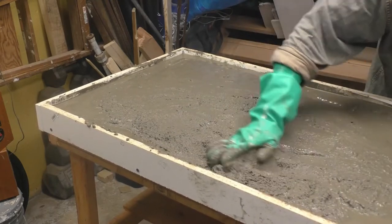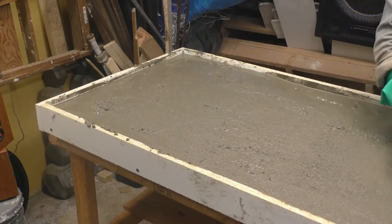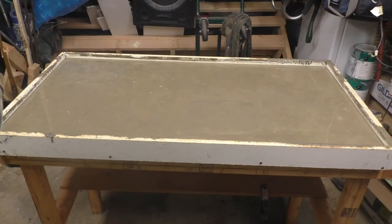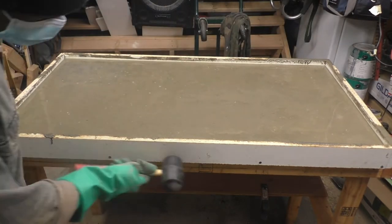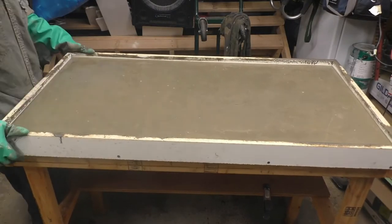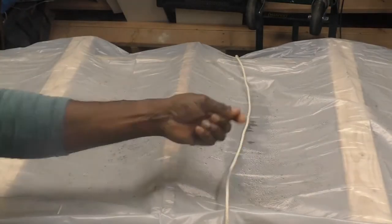I'm leveling the cement to get a nice smooth finish. I used a scrap 2x4 as a screed to level the concrete. To reduce bubbles I took out my rubber mallet and started knocking the sides of the mold, shaking it as well — I did this for about 30 minutes. A plastic sheet limits moisture loss, which allows the concrete to cure faster overnight.